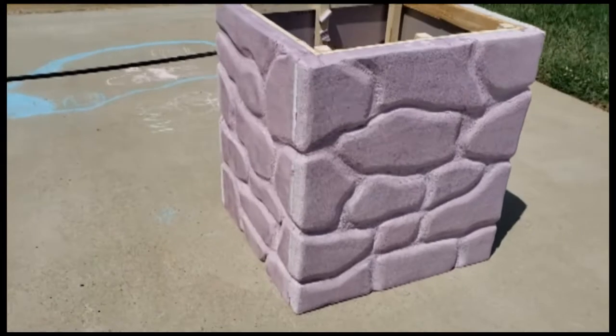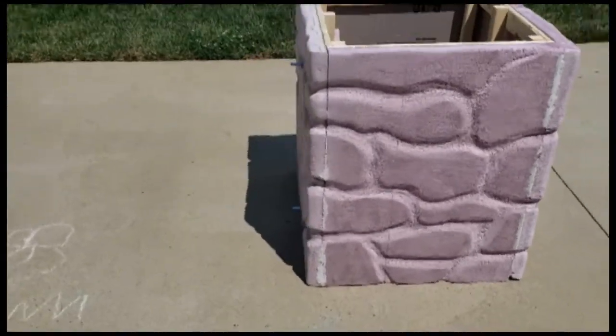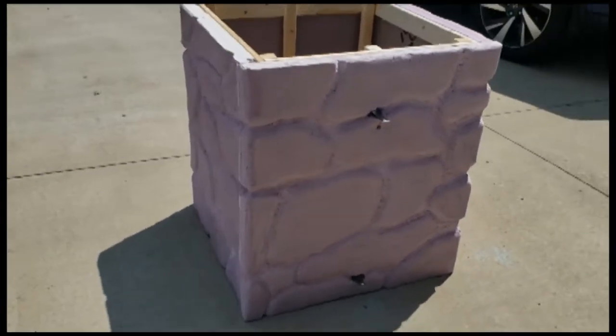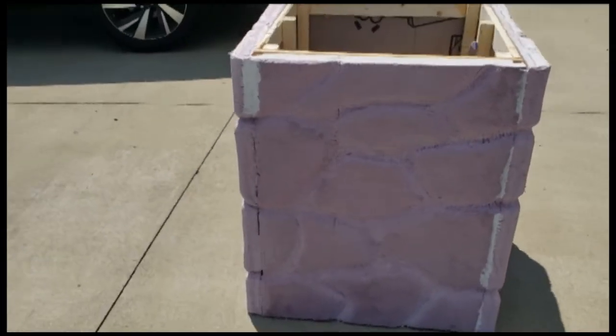Here is the column completed with all four sides hand carved using the 36 grit. The stones are rounded off and it looks much more natural — they don't look flat just sitting on the side of the column.